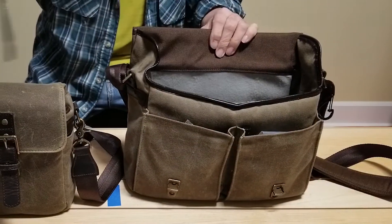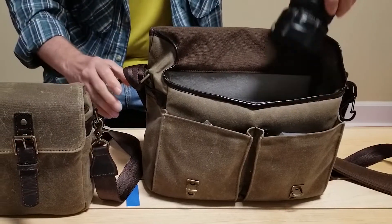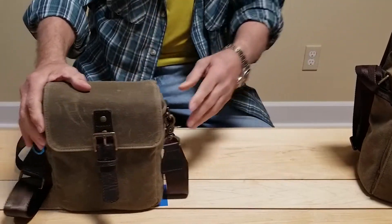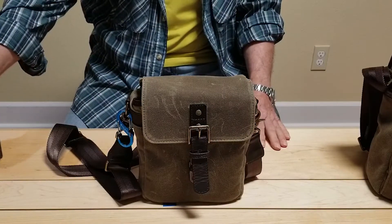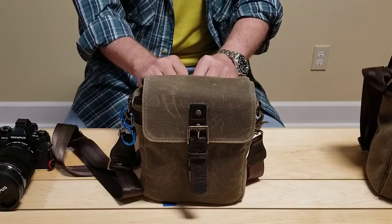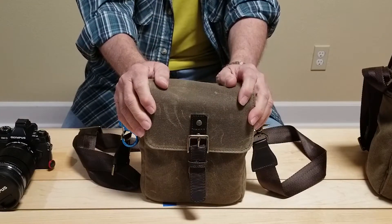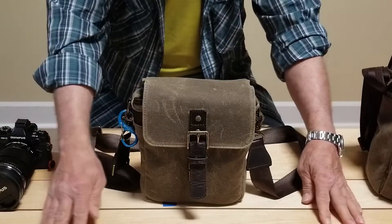The second bag that I bought, really just about a week or so ago, was the ONA Bond Street. I got this bag because once I load up this Print Street with my gear it was pretty heavy for just day-to-day carrying around, and I made the decision that based on what I'm shooting that day I just want to really carry one lens and commit myself to whatever that lens had to offer.